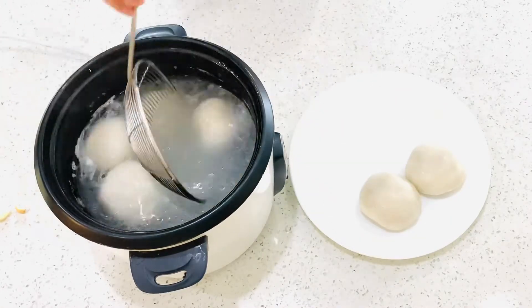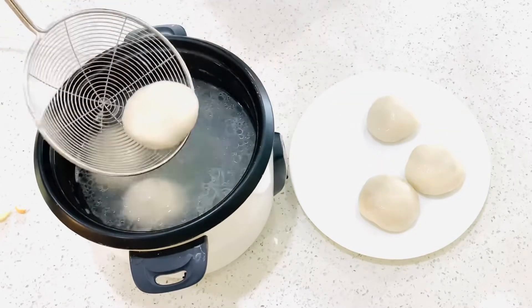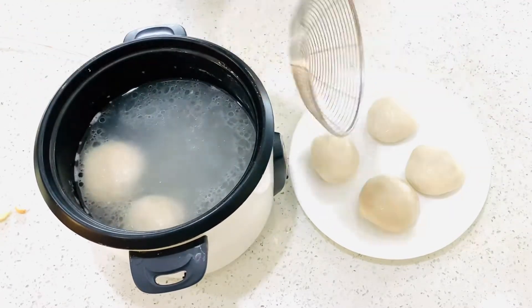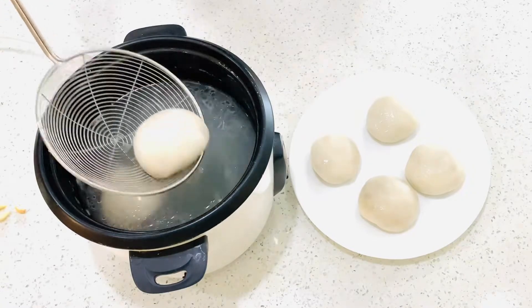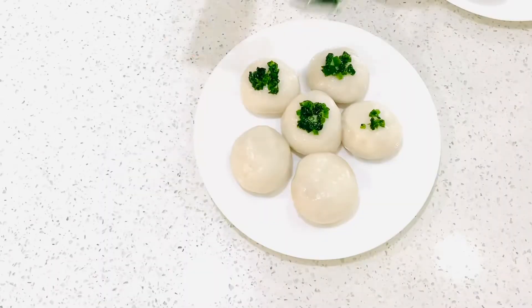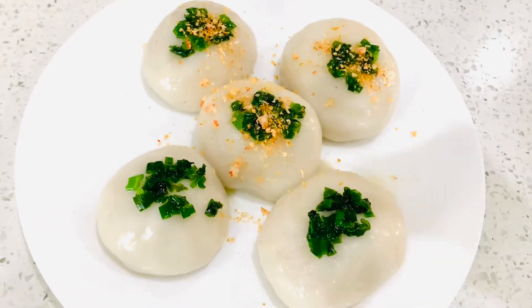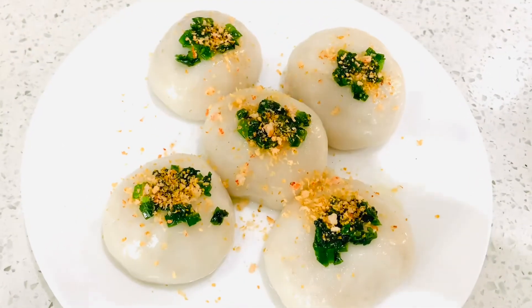Place the ball in the boiling water immediately. When the ball is floating, let it cook for another minute before scooping it out and placing it on the serving plate. Top the dumpling with scallion oil and some shrimp floss.